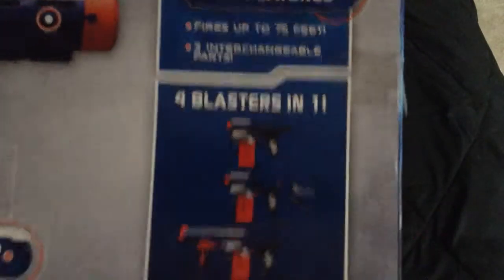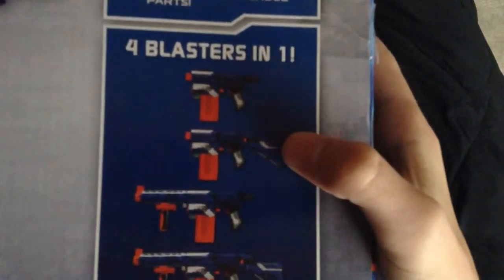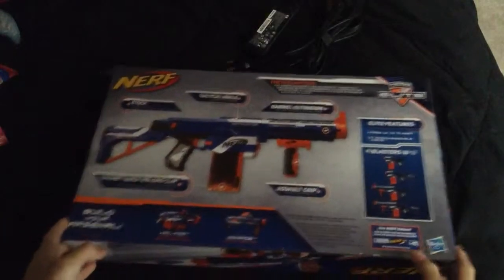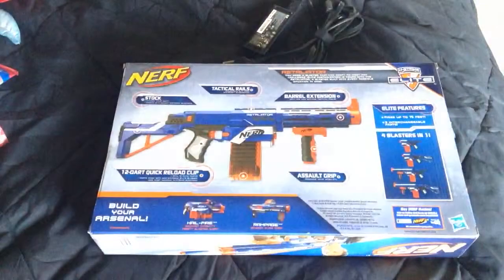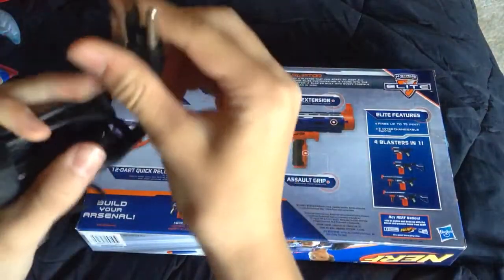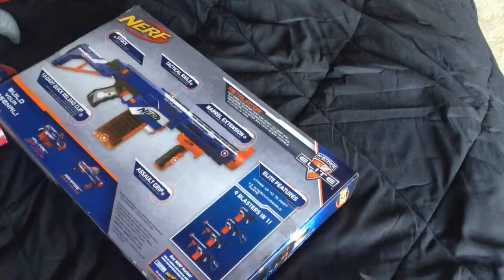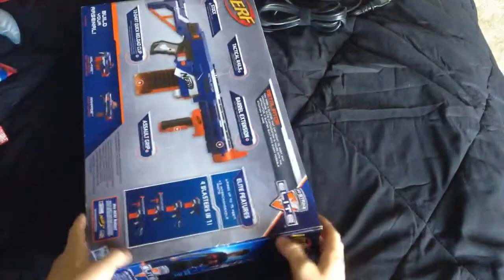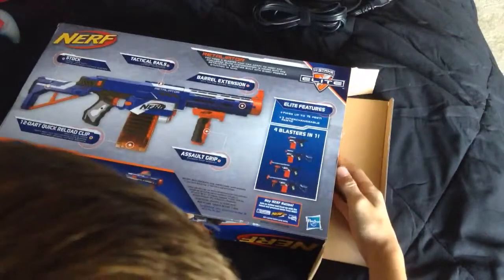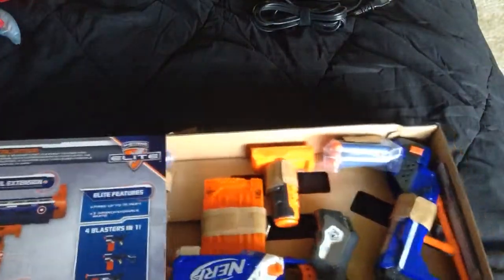It's just the extensions that make it different. This is just all the attachments taken off. The stock on, and the long barrel and the grip and everything on the bottom. Let me open up some light in here. Now I've got my trusty cutter — it's just a plug. Open it up. I got this with Wisconsin tax, it was $25, $26 because of tax.